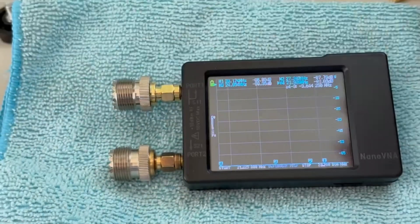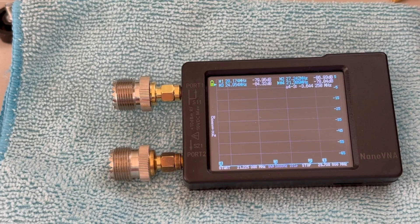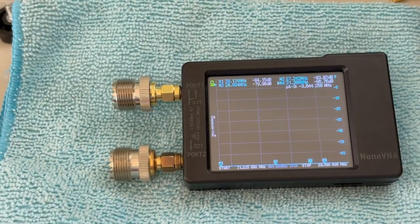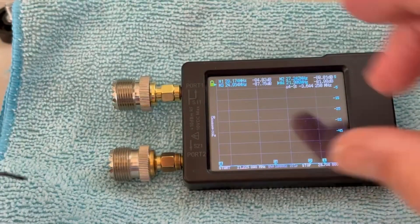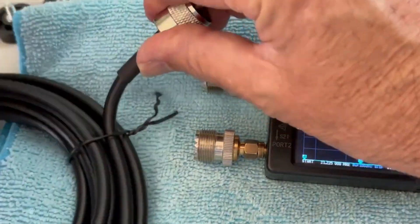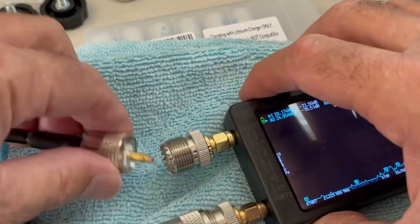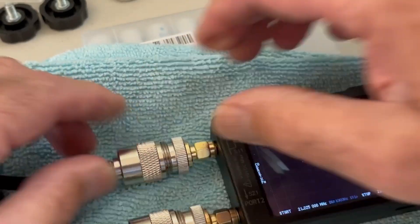This cable, believe it or not, is old stock I bought from Tandy Radio Shack — it was RG58, and it actually performs better than modern RG58. When I was testing, the dB loss was double on the newer cable compared to the old Tandy cable. Now let's look at RG8X — this is 15 feet — and go ahead and hook this up. The longer the coax, the more data loss you're going to have. This is 15 feet of RG8X, which is a good cable.